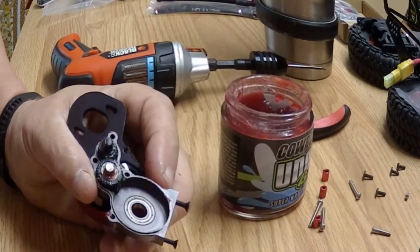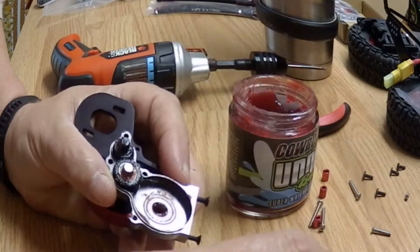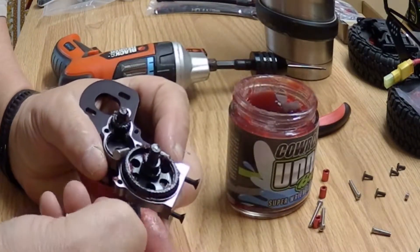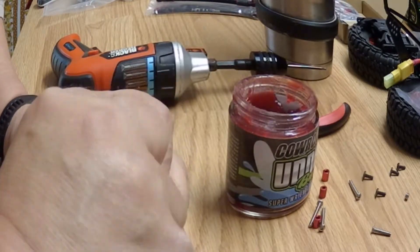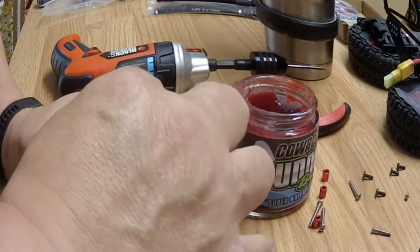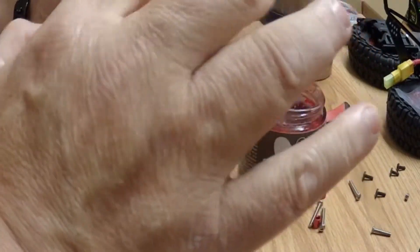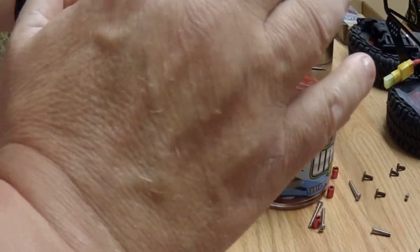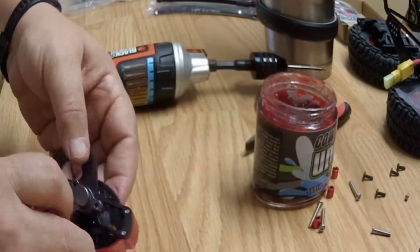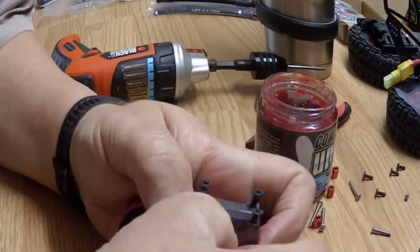It does have metal bearings and the shaft is metal as well. Put a little grease on the bearings on this side. Make sure it does not jam up. It fits together pretty good — feels pretty good. Pretty nice feeling transmission.